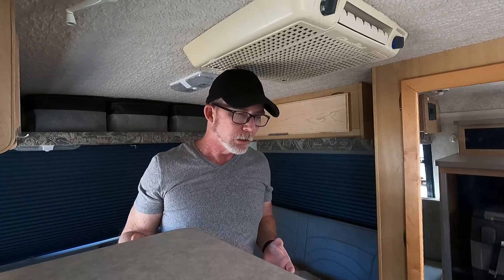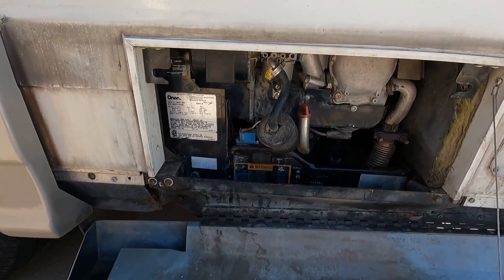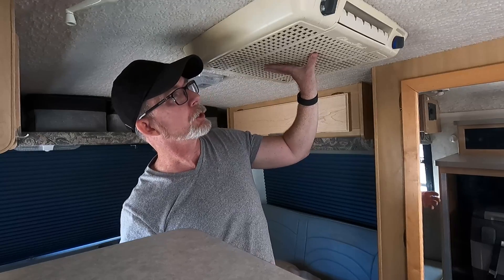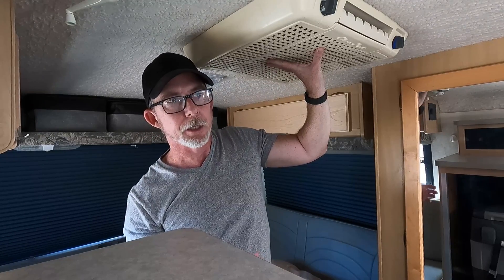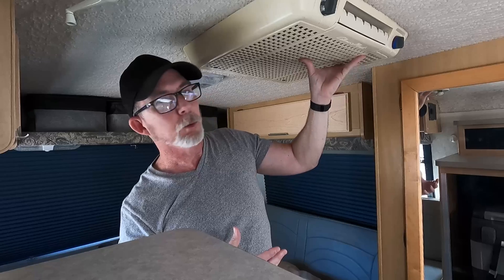Moving on to AC power, this rig came with an ONAN 2800 Microlight generator capable of producing 25 to 30 amps of power, primarily for this monstrosity — the roof air conditioner. This one actually has heat strips in it as well, so it can operate as an air conditioner but will also provide some heat, which is a nice feature. The problem is it requires a lot of power, so you have one of two choices: either run it from the generator, which is noisy and uses your fuel, or plug into shore power.